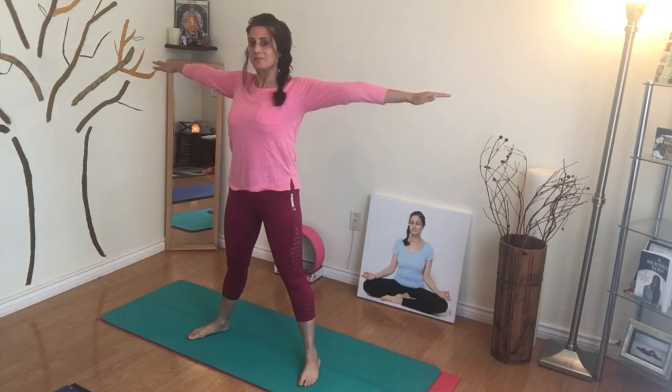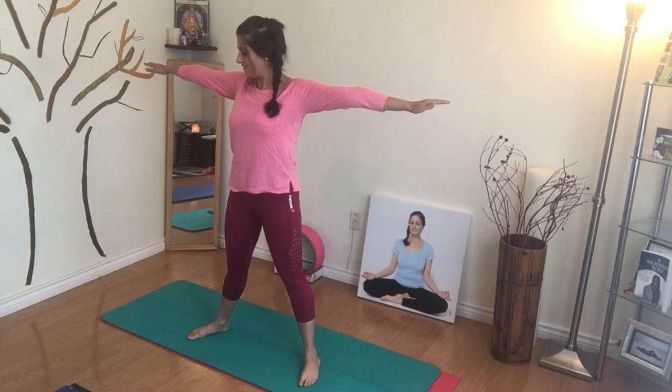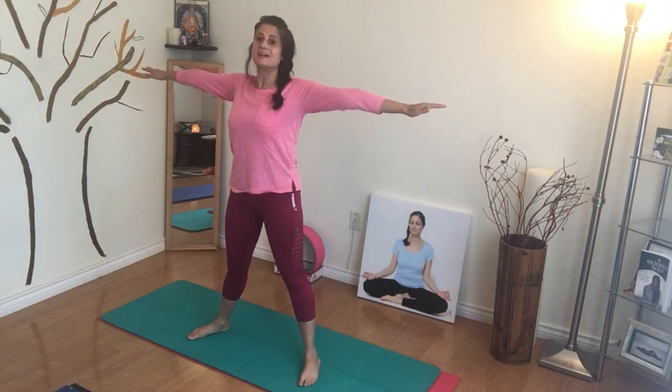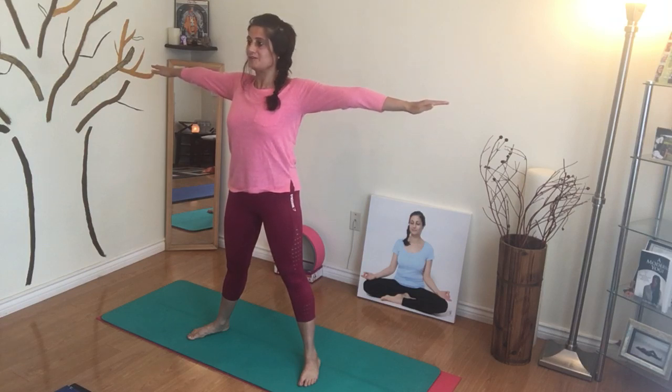Come up the arms, getting prepared for our warrior two pose, and we're going to turn towards the right to start with. Before we get into the legs, let's just go over the arms a little. The arms should be nice and straight — you should feel the separation of the shoulder blades nice and wide, and palms are facing down.